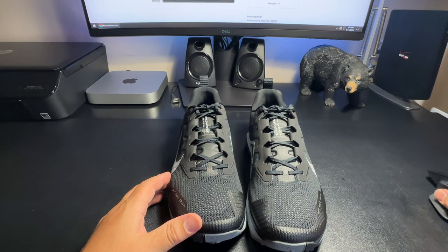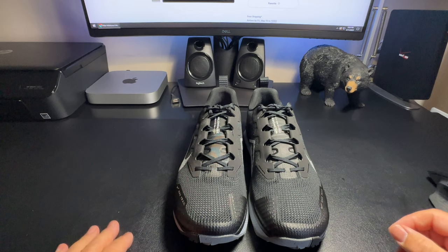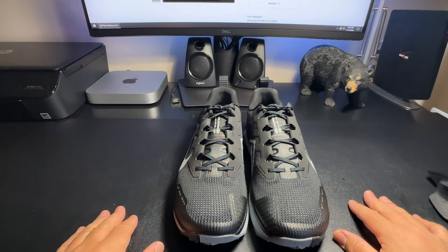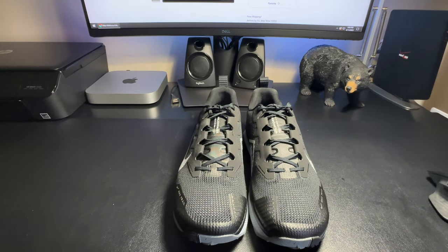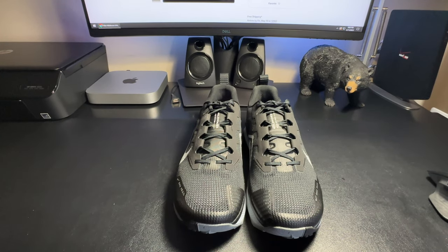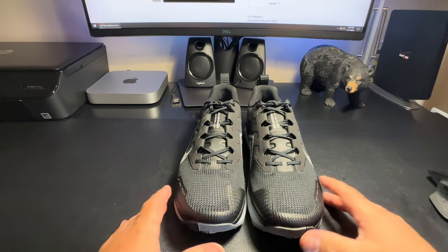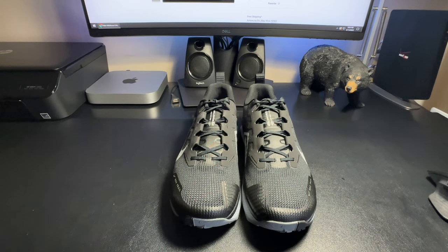Well there you have it folks — that's my quick unboxing and review. Stay tuned for more videos. I'm going to do some aggressive hiking this year, get out there on the trails. Whatever is exciting, I'm going to post it on YouTube so you guys get to see all the adventures. Thank you for viewing — I look forward to the next video. Please click like and subscribe and I'll see you in the next video.